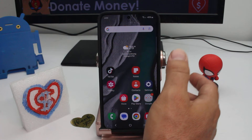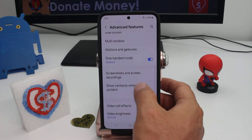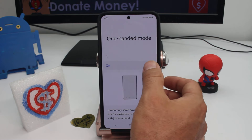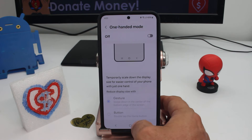By default, this option is not on. Go to Settings, then Advanced Features, then One-Handed Mode. Here you'll find more information and can activate it — by default it's not activated.